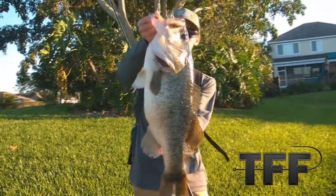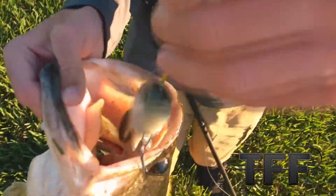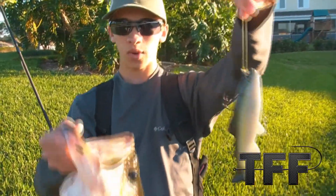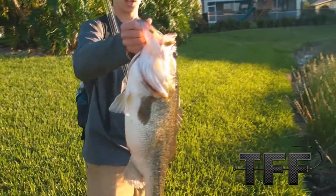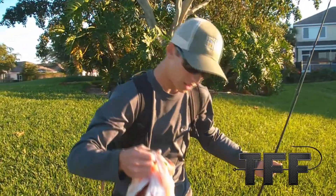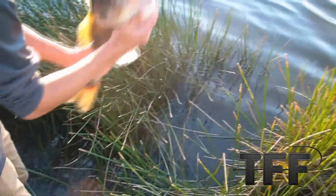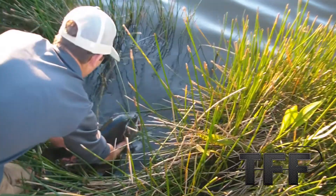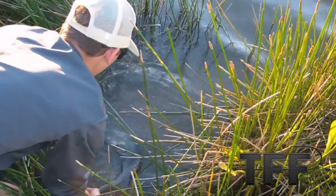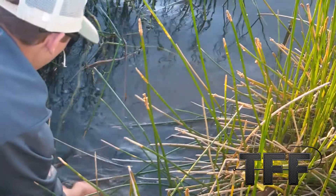Back with this monster eight and a half, eight pounder. Caught that on a six inch Huddleston in the silver green color. I got this about five months ago and I've never really thrown it. Decided to throw it today and it really paid off with this monster fish. Chandler just got his first fish and this is mine — some monster fish for today already. Going to get this guy back in the water safe. There she goes.